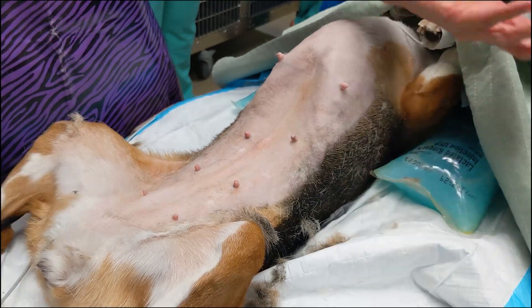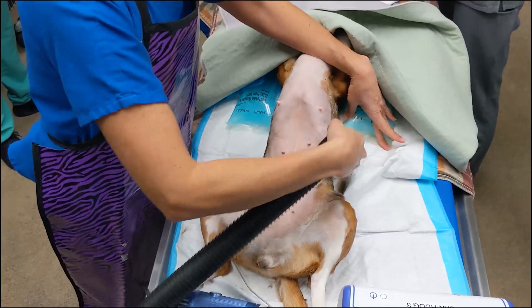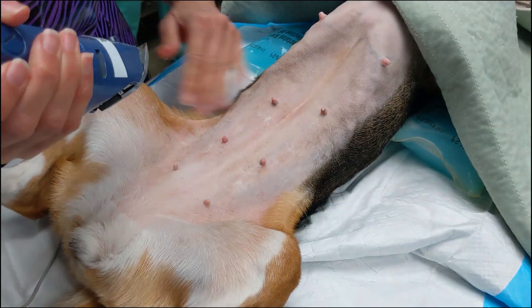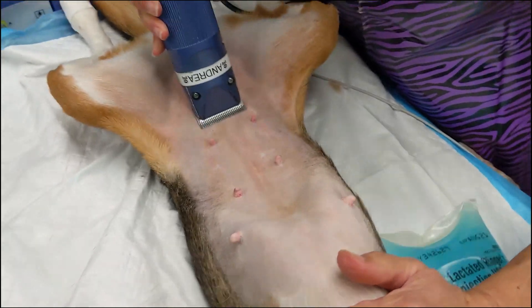Once we're happy with our clip, the clipped fur is carefully vacuumed from the patient and the table to help decrease the risk of contamination in surgery. After you vacuum, you may find some areas that have a little bit of hair left, so you might want to go back and fine tune some areas, particularly where your incision will be.